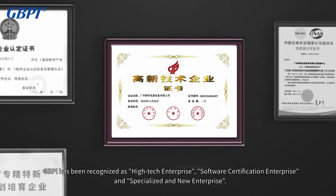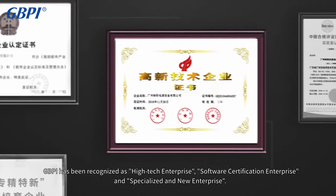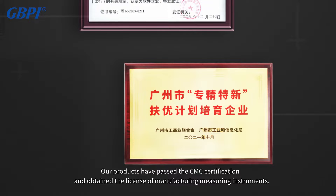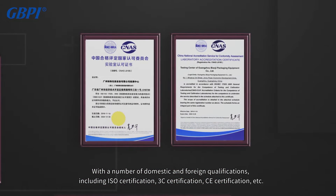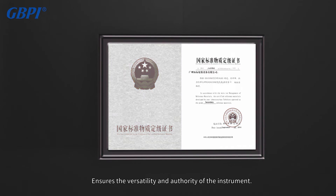GBPI has been recognized as a high-tech enterprise, software certification enterprise, and specialized and new enterprise. Our products have passed CMC certification and obtained the license of manufacturing measuring instruments, with a number of domestic and foreign qualifications including ISO certification, 3C certification, CE certification, etc., ensuring the versatility and authority of the instrument.